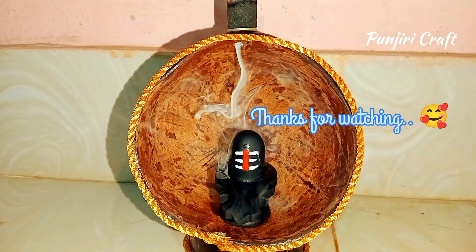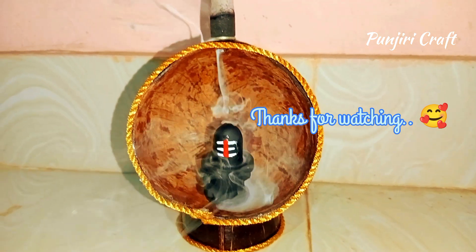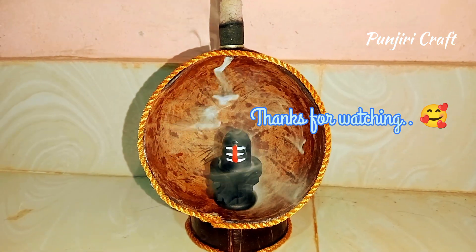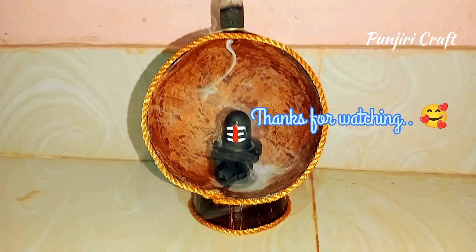13 pcs. 14 pcs. 14 pcs. If you are watching the video, I will see you in the next video.